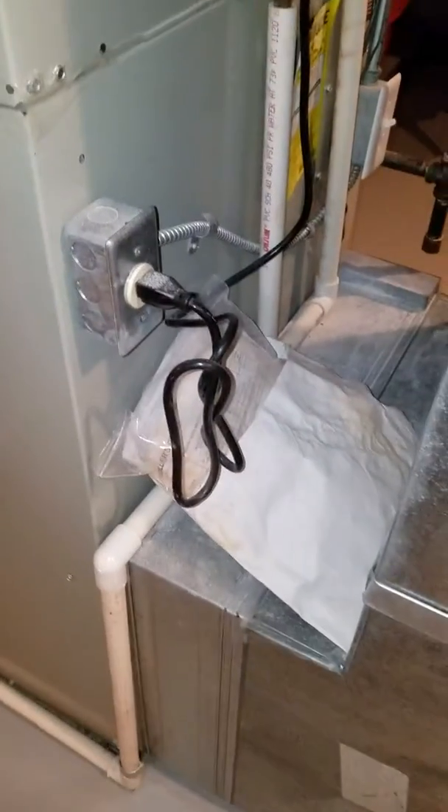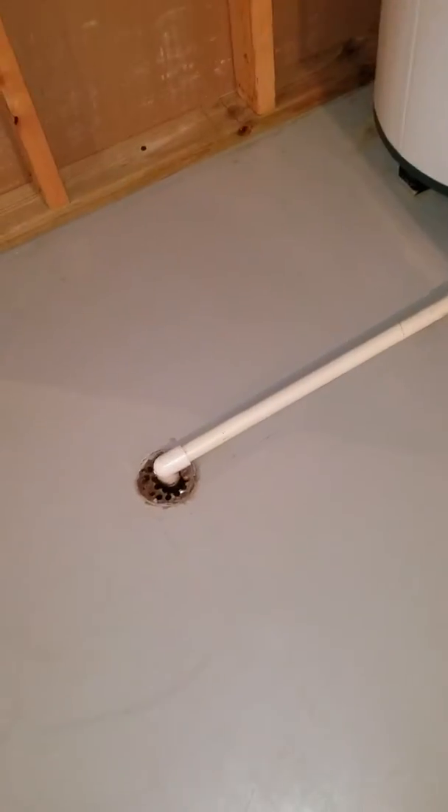It has a humidifier here with an electric drain that comes back around the drain. The humidifier is in your ductwork.